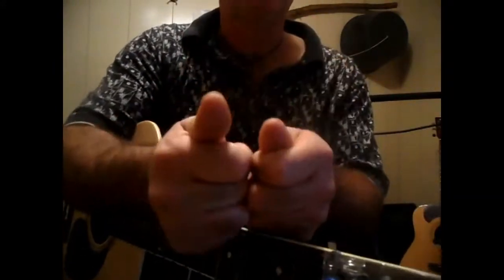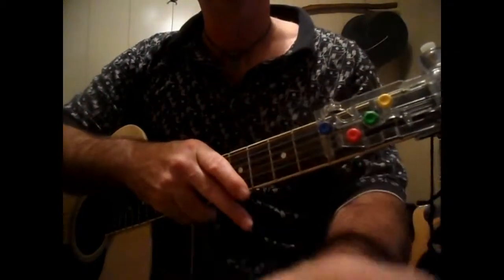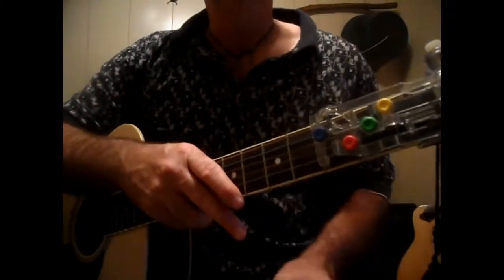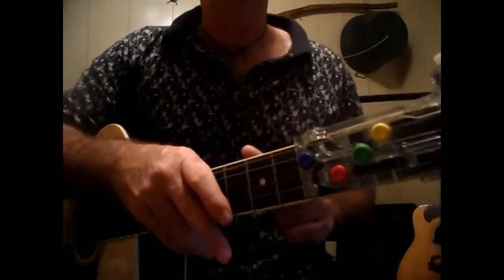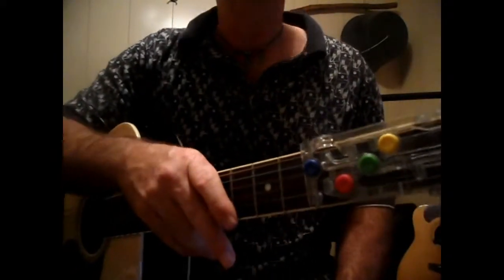I'm going to go look up the words, try to figure the song out, and put a video on for it. I'm posting this video first so people can get a feel for what I'm doing — this is part of my creativity of learning a song without having anything in front of you, just by ear.